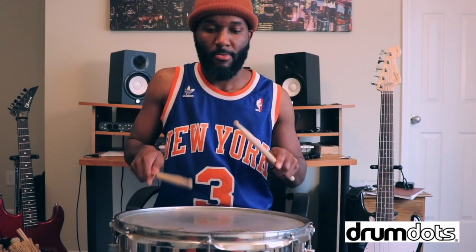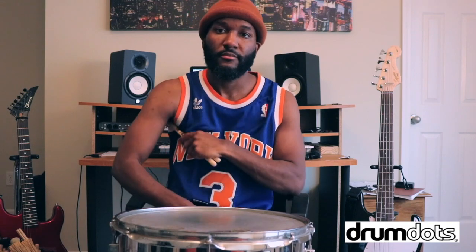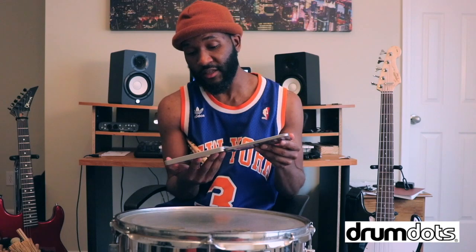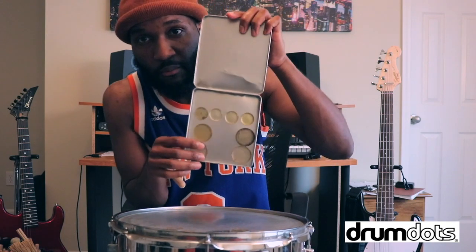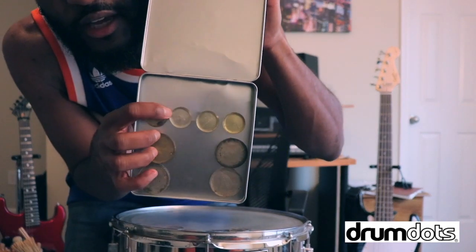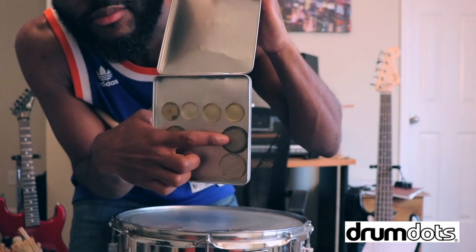Because sometimes you don't have time to tune the snare — like you're in a rush, or you're late for a sound check or late for a gig, and the sound guy is just complaining about the toms sounding terrible. I'm not trying to tune right now, so just slap a Drum Dot on there and now it sounds like gold.